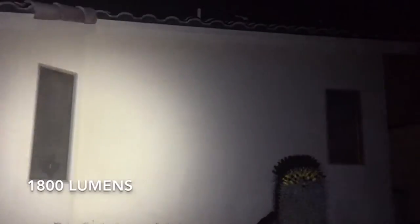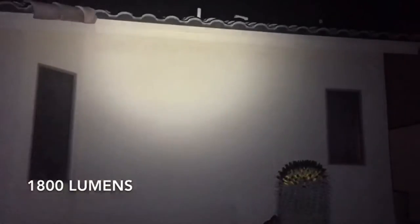All right, the sun has gone down and I'm in the backyard. This is just a back wall of my house so you can get a sense of the beam. This is high, which is supposed to be 1800 lumens — it's pretty bright. Here it is on my hand, you can see it's really bright. Medium is 1000 lumens, and low is 250. So it's kind of getting the job done. And here's the strobe, which is super annoying, and here's the SOS feature — it just does Morse code.